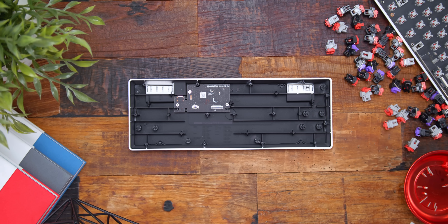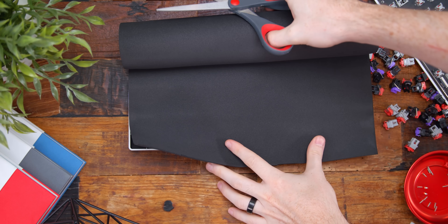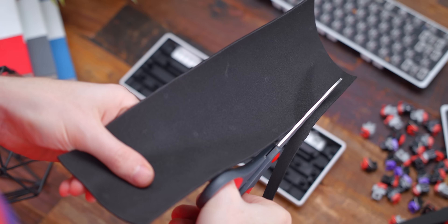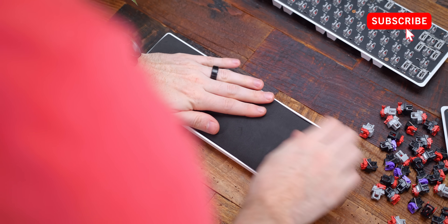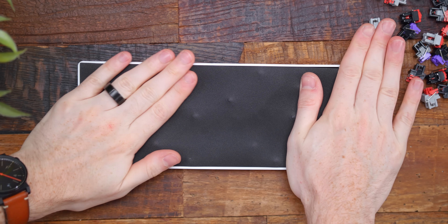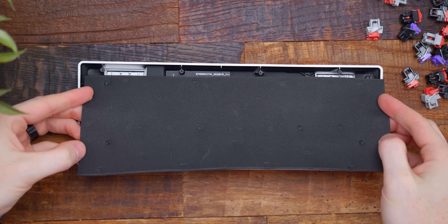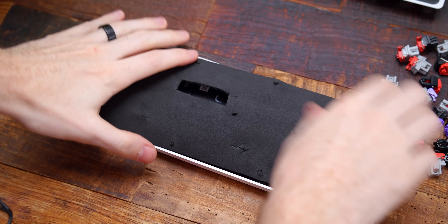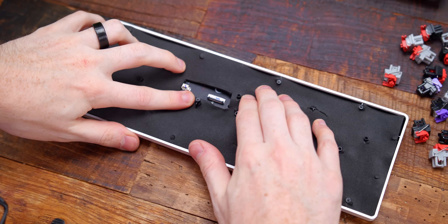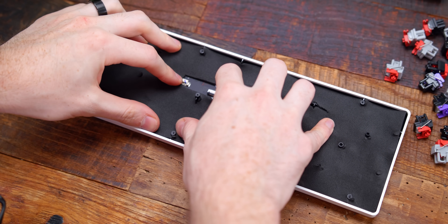First up for dampening foam — this is going to be probably the most important part of this whole modification. This is literally arts and crafts foam called EVA foam, about $10. The Mini is roughly 11.5 by 4 inches in size, so just cut a rectangular piece relative to that. You can trim it down after if it's not perfect. I'm using the 2mm thickness — I'd recommend either the 2 or 1mm only. If you lay the foam on top and press down, it will leave an imprint of the exact size you need to cut, as well as where all the mounting posts are for the screws. Then use scissors to poke through the foam so the mounting posts stick through, and cut a little area for the cables to route through. Once you press it down into the case, you should be good to go. This dampener is going to help absorb any extra pinging and vibrations on the bottom of the plastic housing.